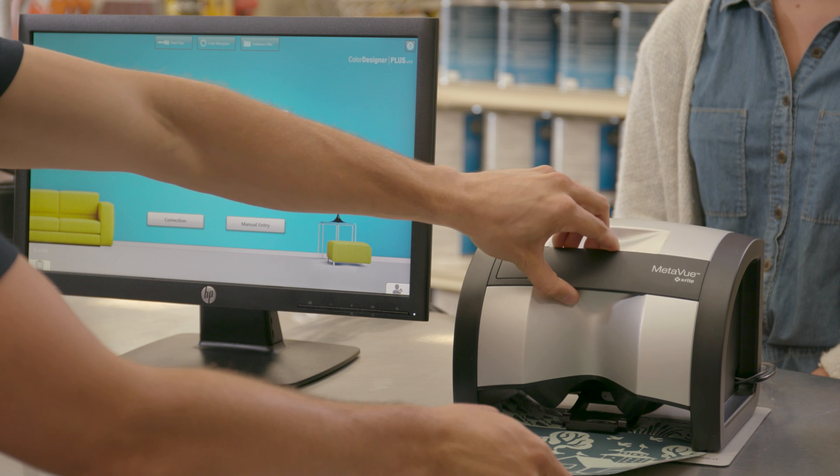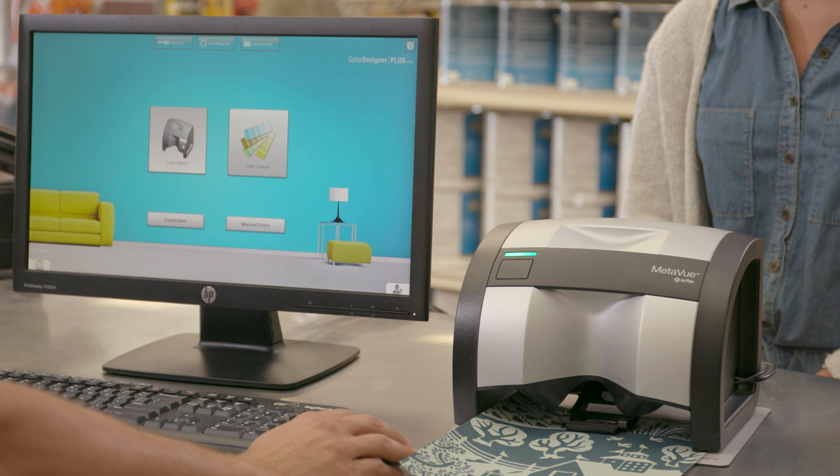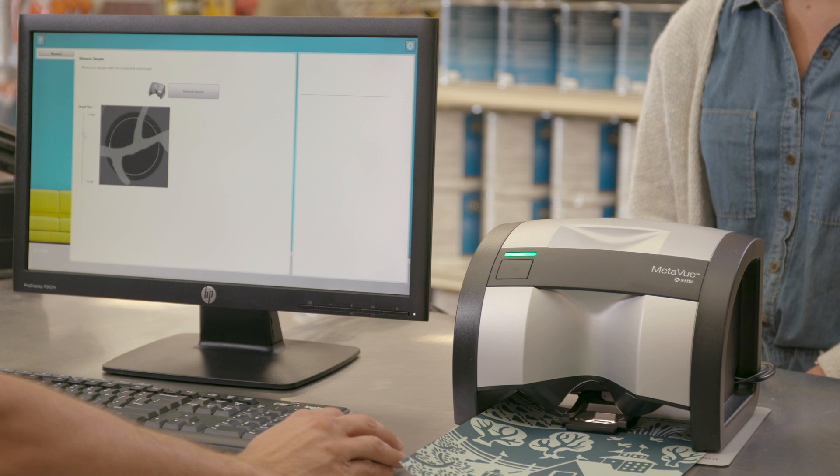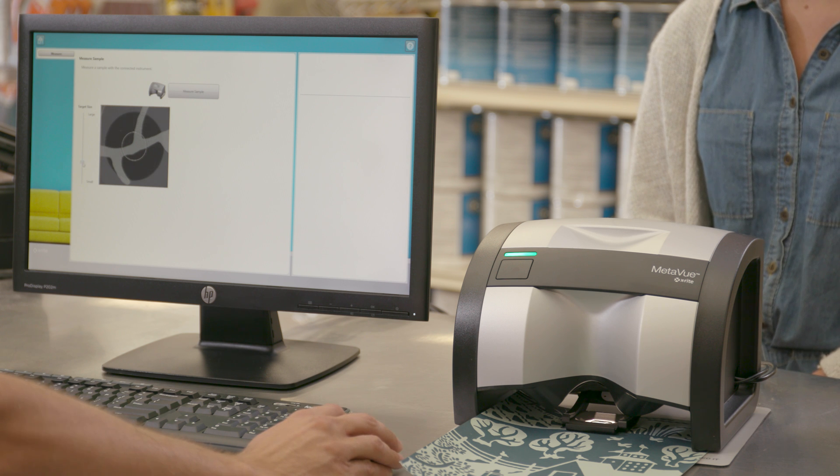Smart Spot Detection creates more accurate measurement of texture and fabric, while Dominant Color Extraction allows you to identify and separate the dominant colors within a multi-colored sample.